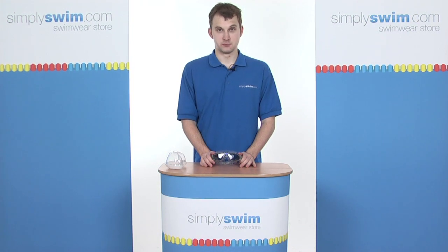Hi, welcome to SimpliSwim.com. In this session, we're taking a look at the Aquasphere Seal XP Dark Goggle.